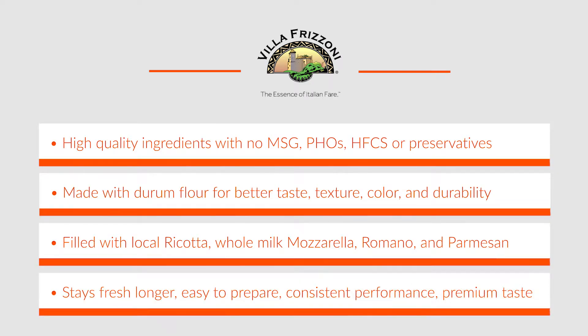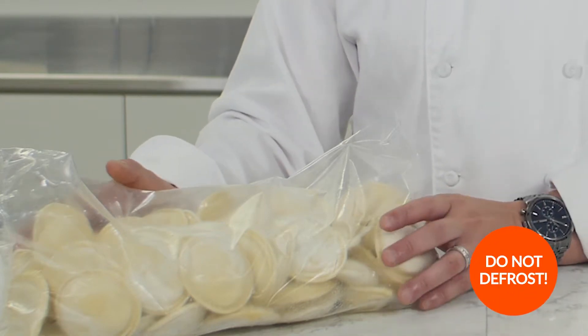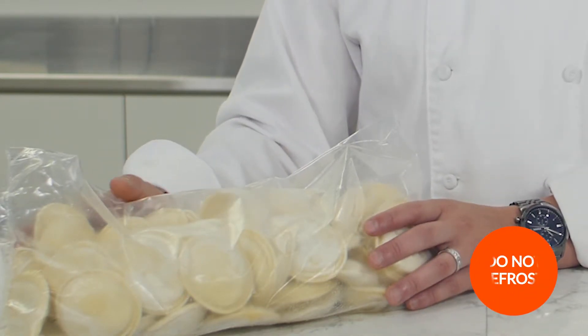Our pastas stay fresh longer, take less time to prepare, perform consistently, and taste great. One great thing about Villa Frisoni filled pasta is there's no need to defrost the product — it's ready straight from the freezer.